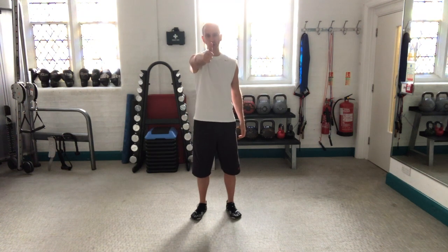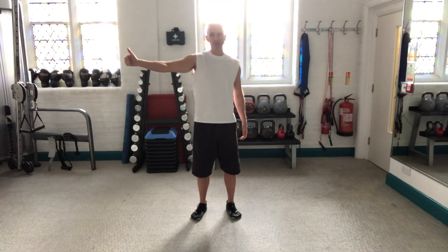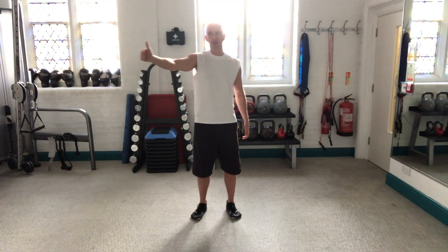The next thing you do, you stand facing forwards, you take your thumb out to the side and you follow it with your eyes, and you do that 10 times. You go as far as you can with the thumb, keeping your eyes on it the whole time.